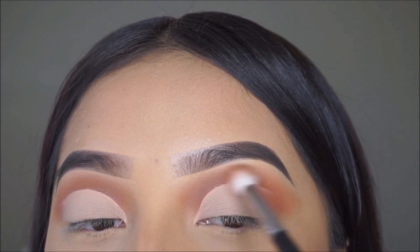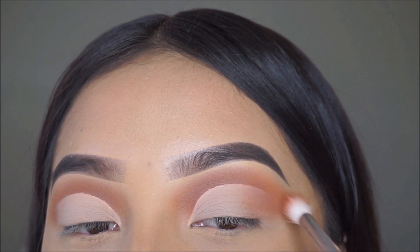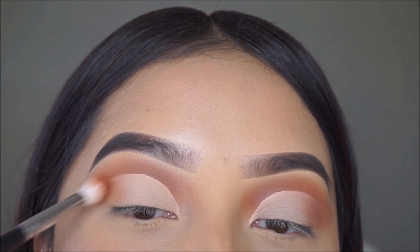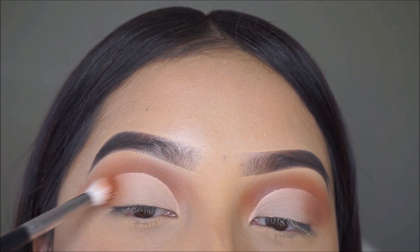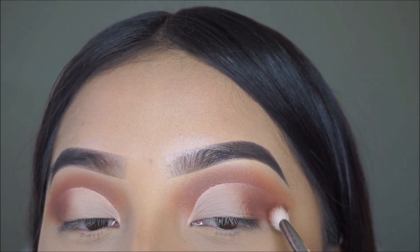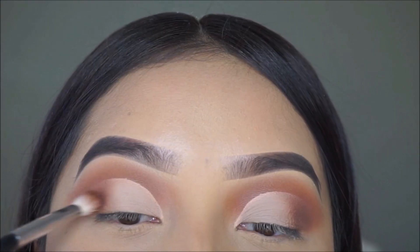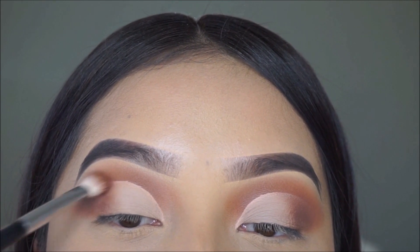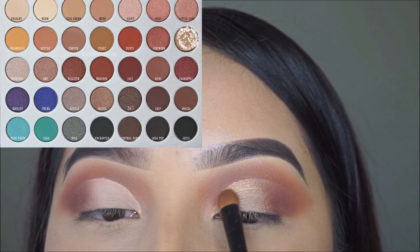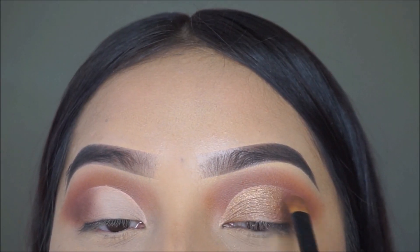I'm going to apply Roxanne again on the outer V of my eye and then apply a darker color. Now I'm applying this dark brown eyeshadow called Chip on the outer V using circular motions, just to keep it on the outer V and not the crease. For the eyelid, I'm applying a gold eyeshadow called Queen all over my entire eyelid.